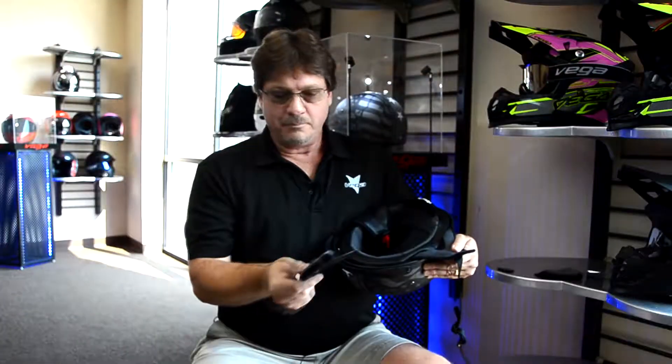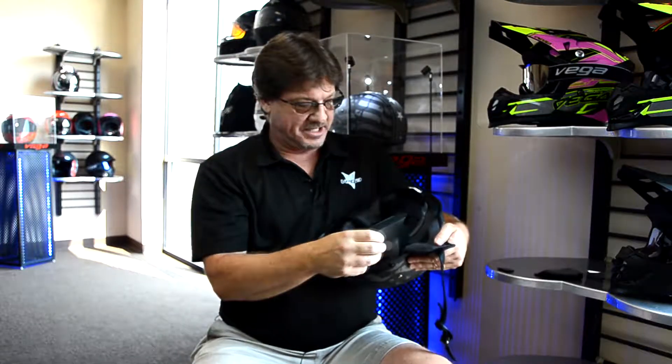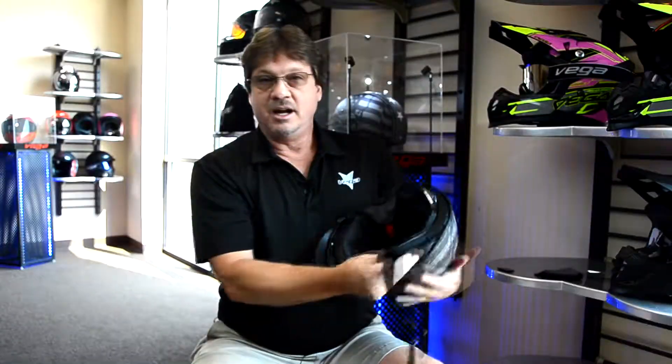So it's real simple to do. When you go to put it in to determine right and left sides, the larger slope side goes towards the back of the helmet, or where the adjuster is at. Then all you do is just slide it into the EPS, in between the EPS and the strap, and you're done.